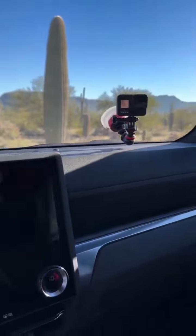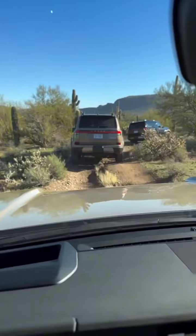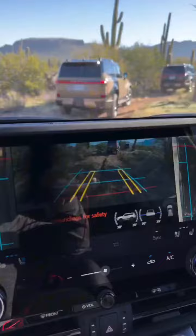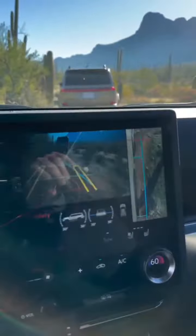Look at the off-roading tools we have in the Lexus GX. First of all, the multi-terrain monitor. We've got a tight, tight trail, and the multi-terrain monitor can show us what things might be in front of, underneath, coming up forward, backward, along the sides of. It also tells us pitch and roll.